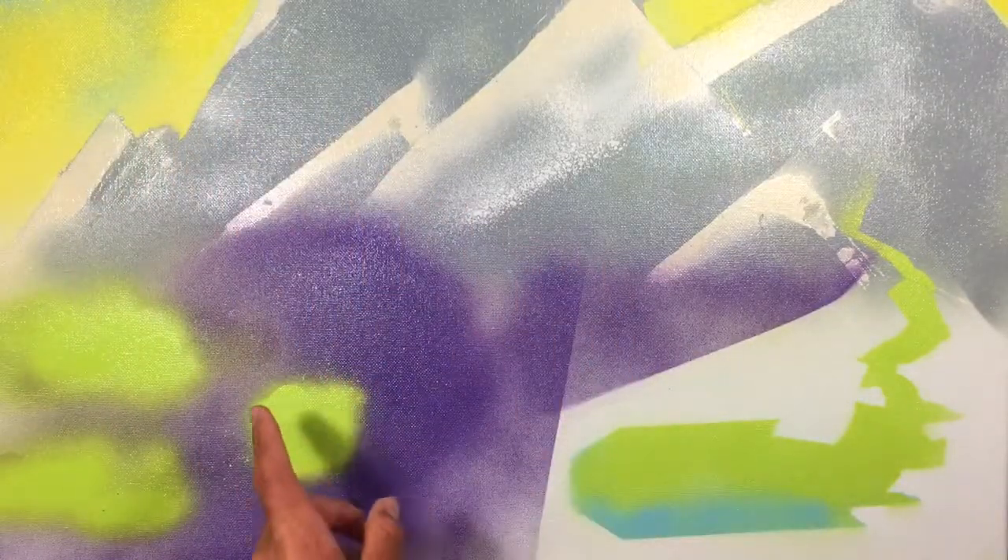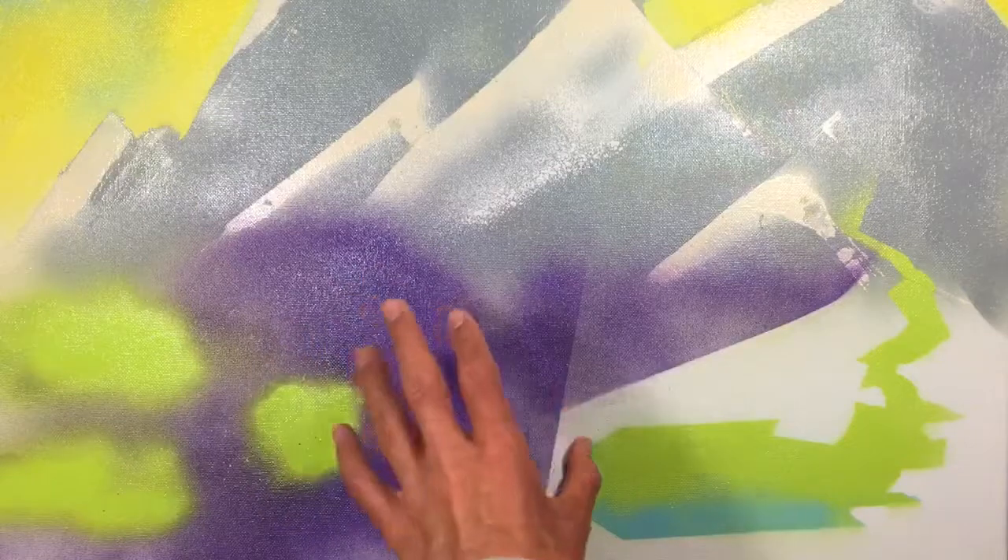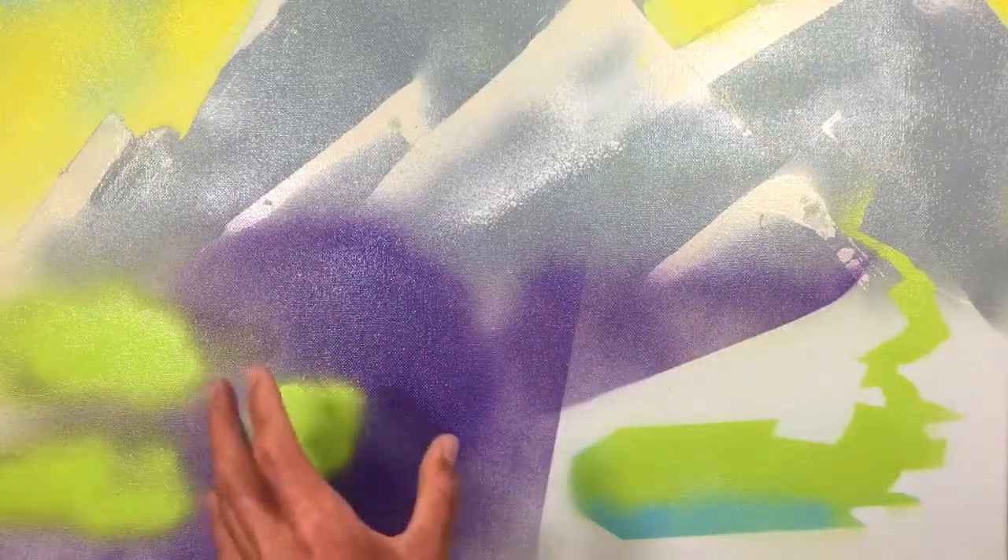I forgot to mention — I'm drawing on this side, he's drawing on this side. And then in 10 minutes we're gonna stop, talk about it a little bit, and then switch sides. Then 10 more minutes, stop, talk about it, switch sides again.